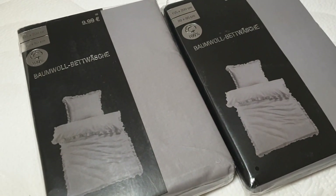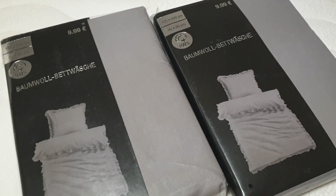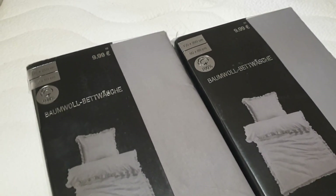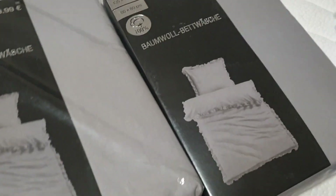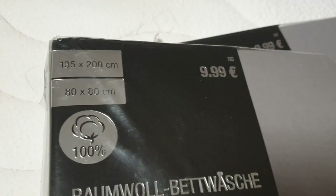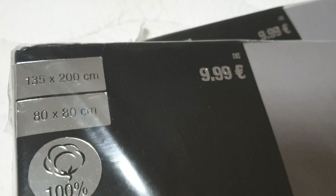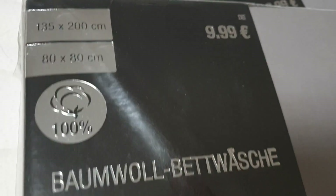Купила вот такое классное бельё. Серого цвета, антрацит. Это баумволле, то есть хлопок. И я считаю, что абсолютно недорого. Надеюсь, будет хорошее качество. Ещё не открывала. 9,99. Нормальный размер — 35 на 2. И наволочка 80 на 80. 100% хлопок.